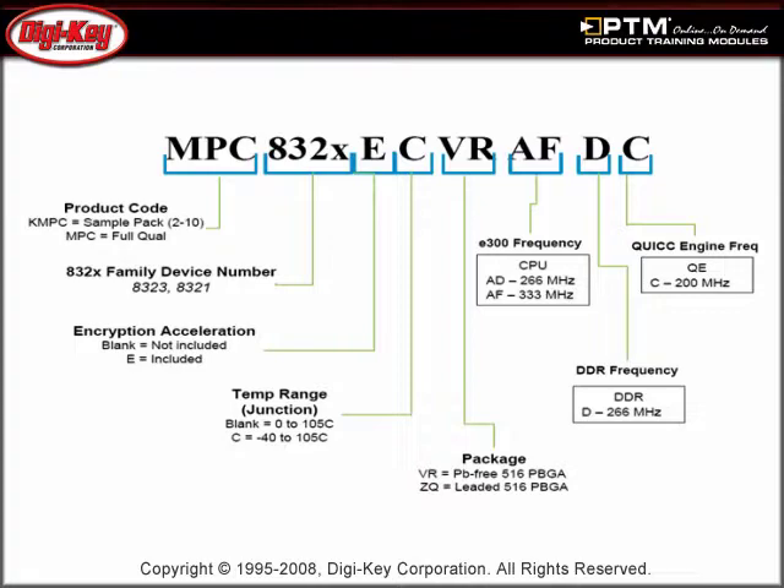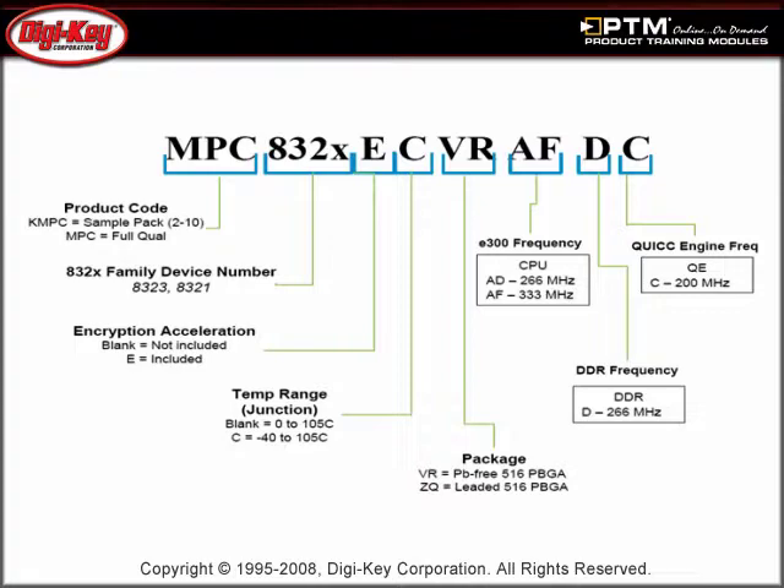Finally, a QuiccEngine Solutions Roadmap as well as a detailed part number decoder is included. Please visit www.digikey.com/ptm to access the complete training module discussing Freescale's MPC-8323E PowerQuicc II Pro Processor family.